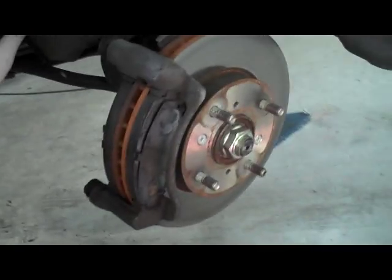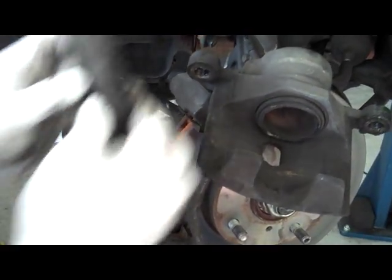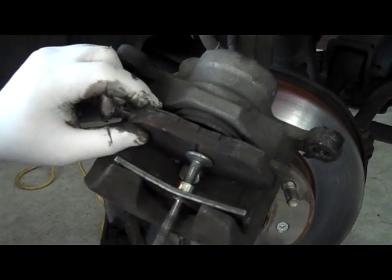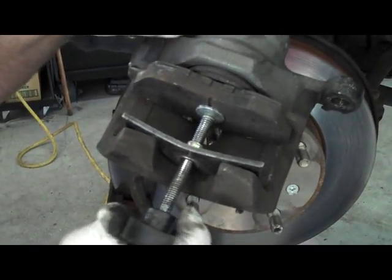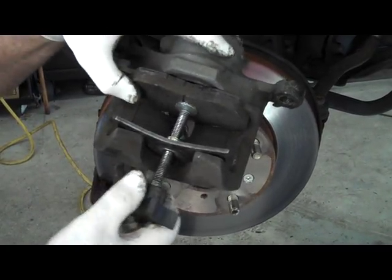Once you pull the caliper off, there's a piston inside that pushes the brake pads against the rotor. You need a special tool to push that piston back — take an old brake pad, insert it onto the piston. This is the piston retractor. This is the reason you want to take the cap off your brake reservoir — this is going to push the fluid back up into the cylinder. Keep turning it until it won't go any longer; it's all the way back so your new brake pads and new rotor will fit on there.